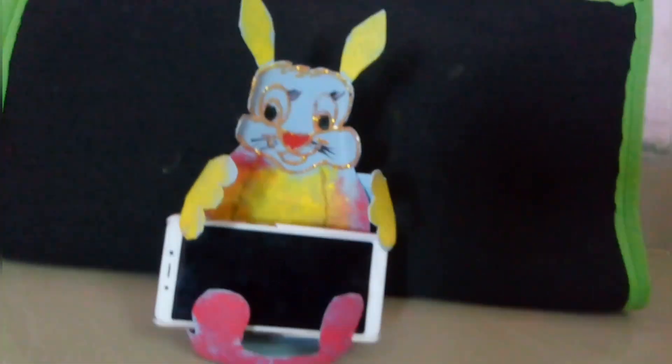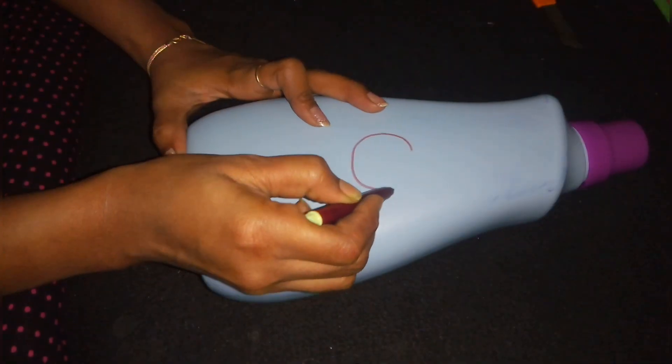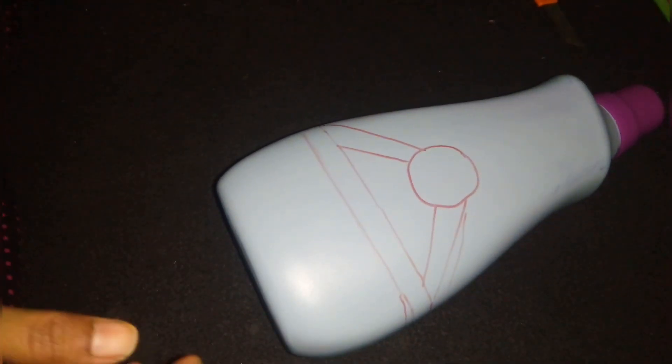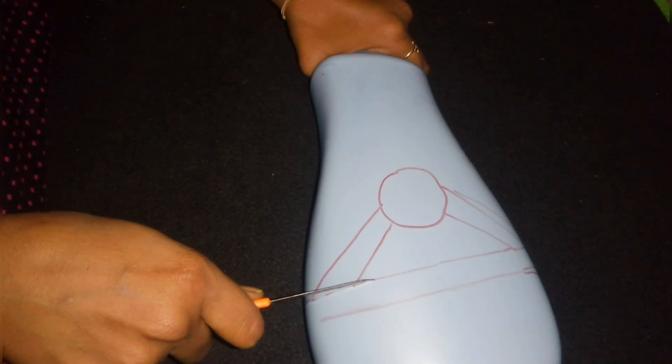We have a mobile holder. Craft No. 2 — now let's take the surface bottle and cut it out.